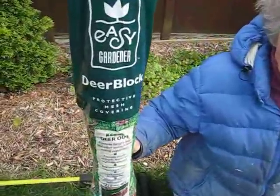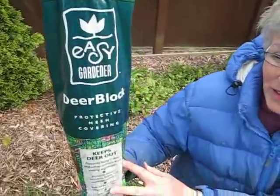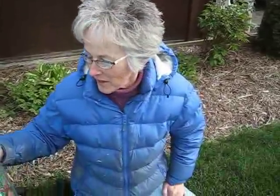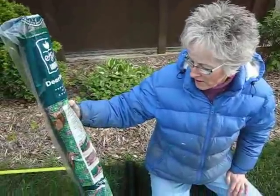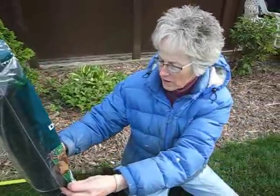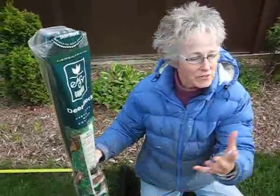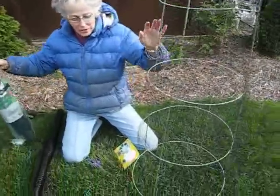We found that they have it at Farm and Fleet, if you have one of those. They also have it at Menards, which is a Wisconsin family home and garden store. It comes in rolls — this one costs about ten dollars and you get a hundred feet. It's seven feet tall, and I'm just using it doubled. It comes folded in half, so I'm just using it that way.